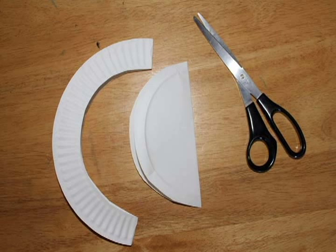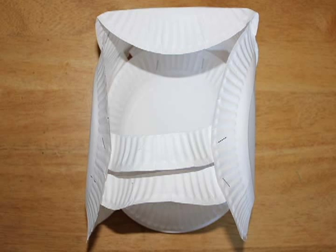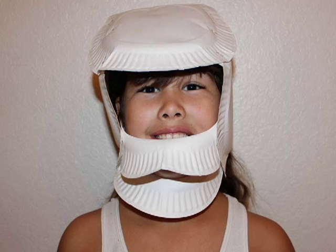Now take a fifth paper plate and fold it in half. Cut tightly around the crinkly edge of the plate, then cut that crinkly edge in half. Staple two crinkly edges to the side flaps of the helmet, one above the other, to create the face mask.